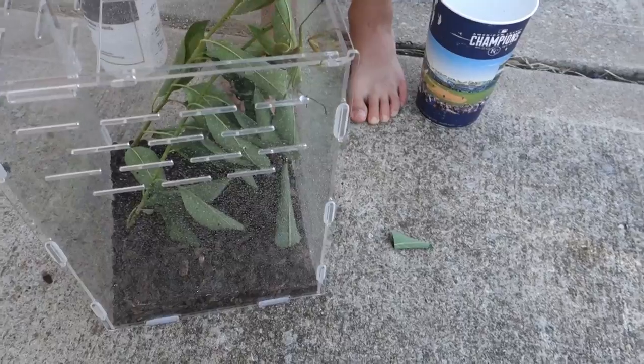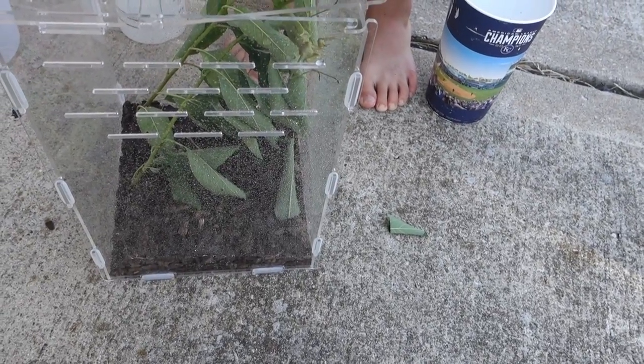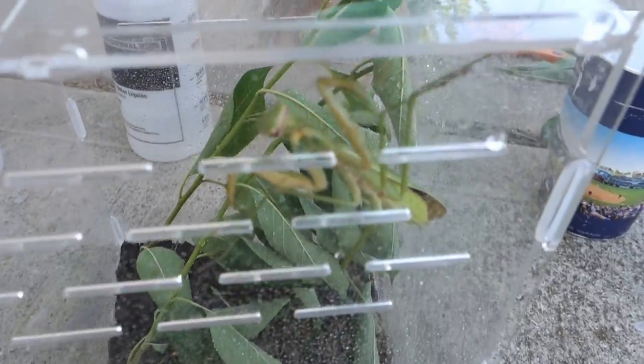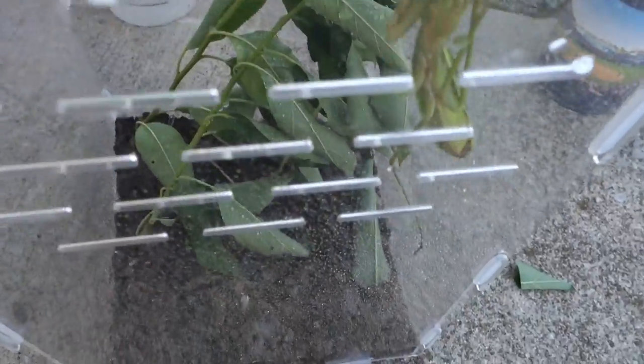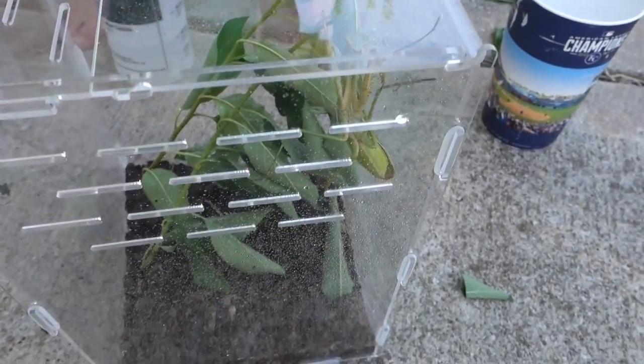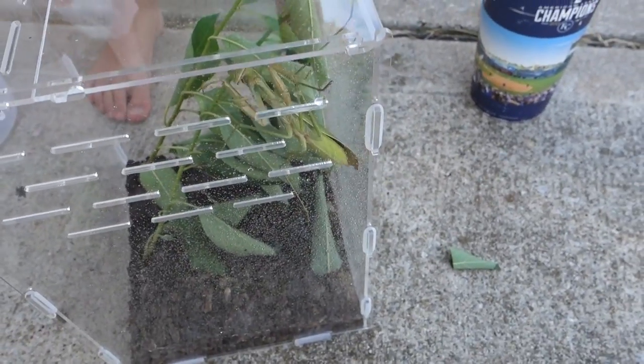Its legs are caught. There — now that's the cage with the praying mantis inside. Now it can have one more spray.